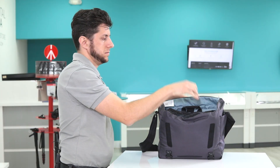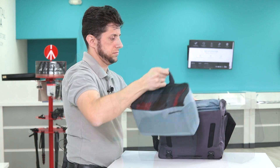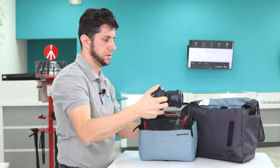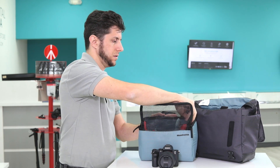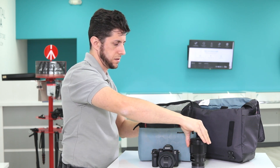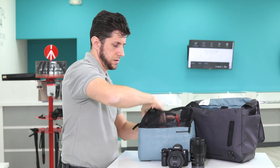This messenger bag features a removable padded insert to house your camera. It's capable of carrying a premium mirrorless camera like the a7 with a kit lens, or a Fuji XT with a kit lens plus two additional lenses, or even a small compact DSLR camera like the Rebel T7i or D3400, again with a kit lens and